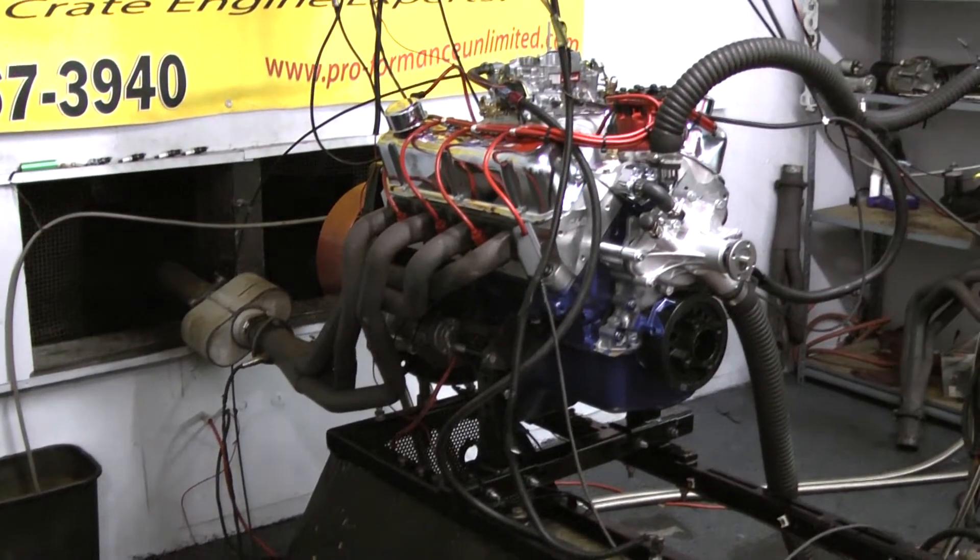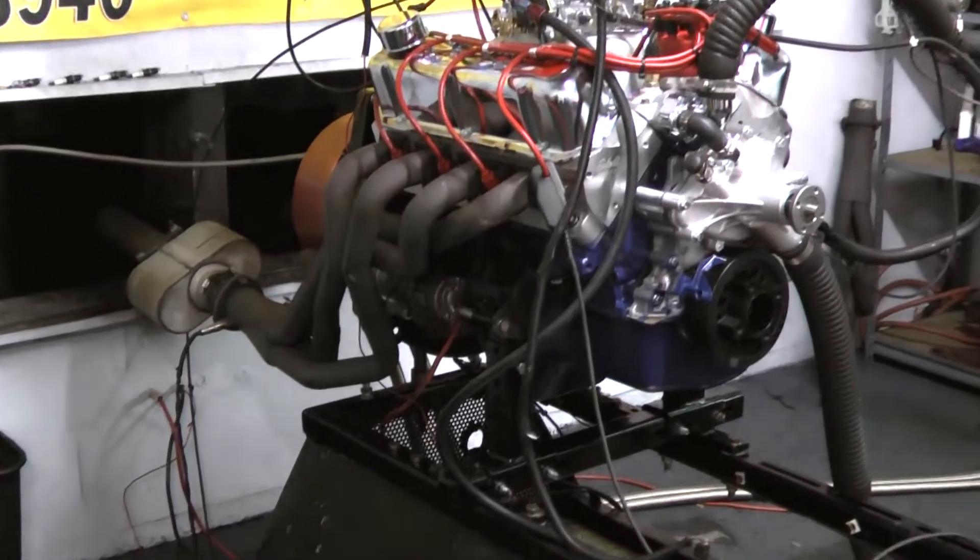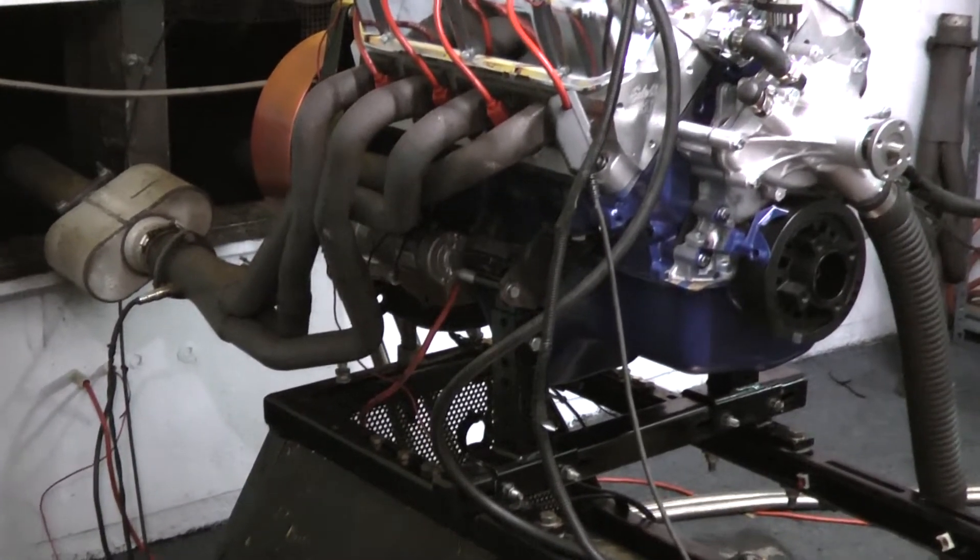We'll talk a little bit about the design of this motor. We start out with a late model 302 block, and we do the 347 Stroker rotating assembly.